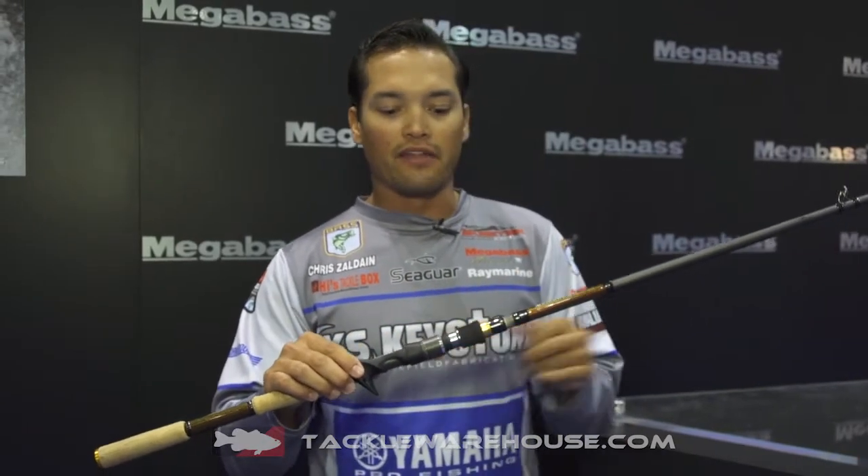This rod is available in a 7 foot 11, a 7 foot, and a 6 foot 8 — the Megabass Tomahawk GTA.